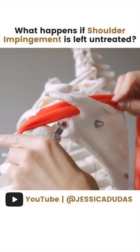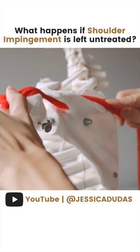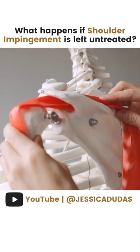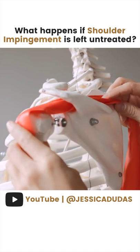When we try to do that overhead movement — going into abduction or flexion — you can see how the tendon can get pinched, especially if we have the humeral head sitting more forward or a little bit higher. There's a lot more narrowing here, and this is how we can end up getting that impingement.